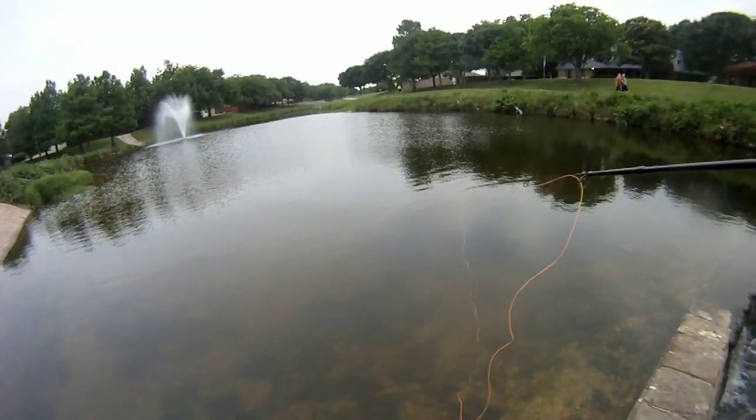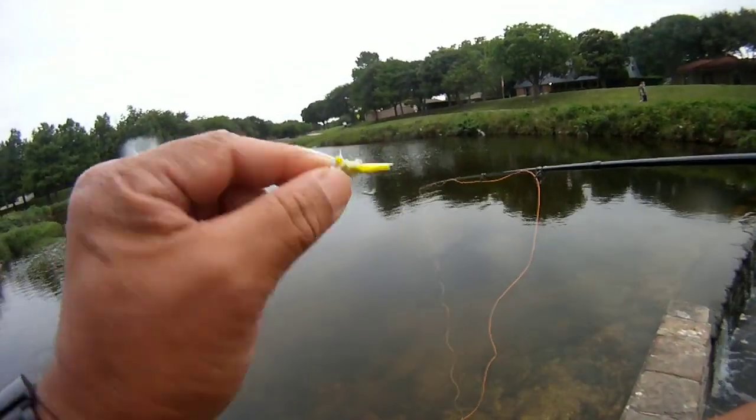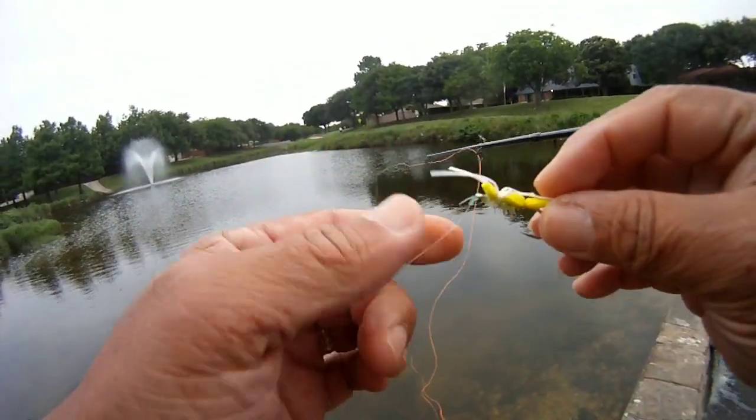Nothing on the rubber-legged near deer after about two or three casts. Since we're in a hurry, I decided to go ahead and switch it up and put on a different fly. Let's see what happens.